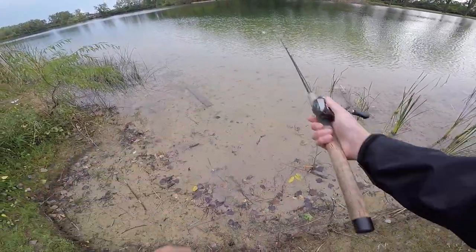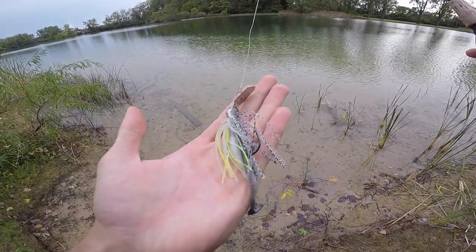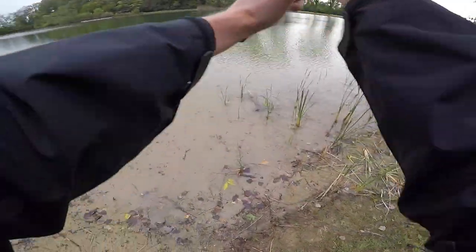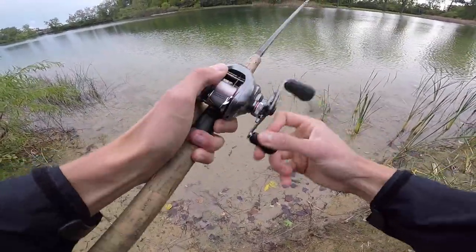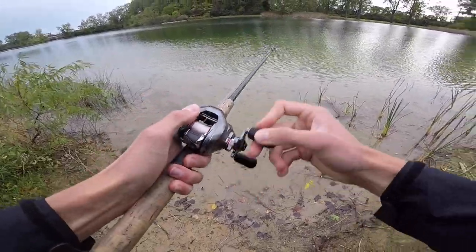Go figure, that was a call from work, but we're going to start out with this Jackhammer — it's a beautiful bait. We'll see if it performs as well as it looks. This pond looks really shallow towards the bank, but once you get out towards the middle there's a clear drop off. My guess is this place gets a lot of pressure.